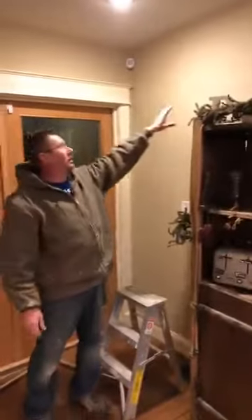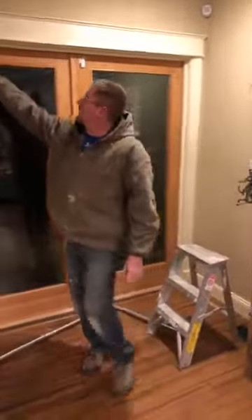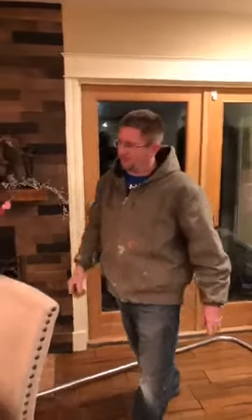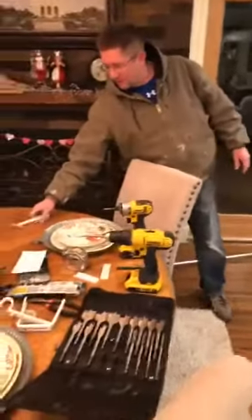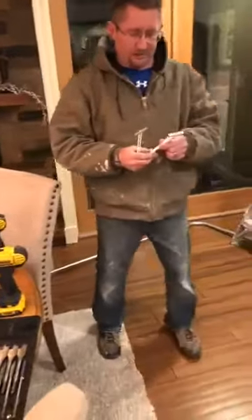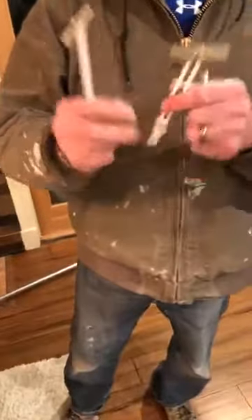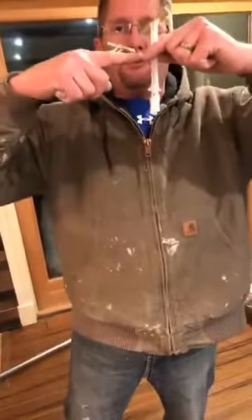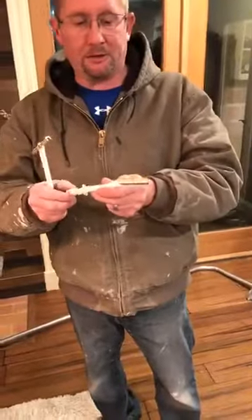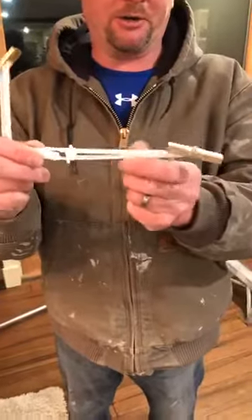On this side wall I just have sheetrock — I don't have anything to anchor to. On this side I have the trim right here where the original is mounted, so I'm just gonna mount it right back up there. We're gonna use some toggle anchors on the sheetrock side. I've been a big fan of butterfly toggles, but this style — it's been around a long time, I've just started using it myself — I love them a lot.